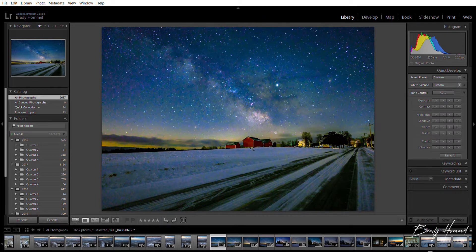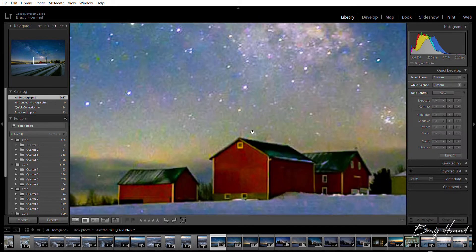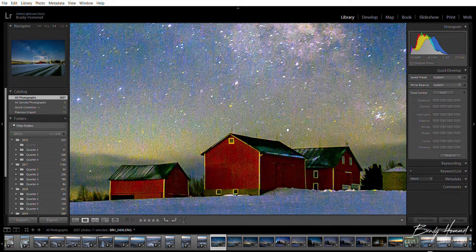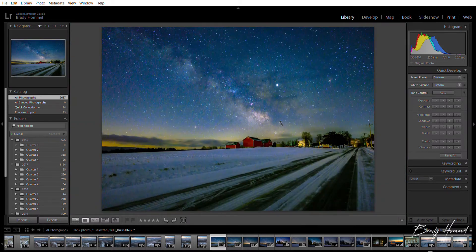If I zoom one-to-one into the barn, you can see in the upper left corner how far this little box is zoomed in — that's quite a bit. You do see some noise; this was shot at ISO 6400 and it's a 25-second exposure. I don't use long exposure noise reduction, so there might be a little bit of that in here too, but for f4 and ISO 6400 that's not bad with how zoomed in it is.